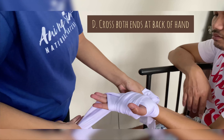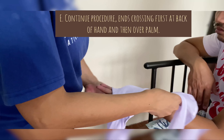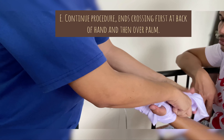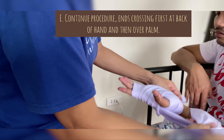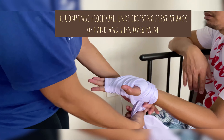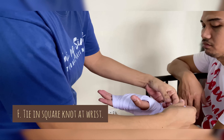Next, cross both ends at the back of the hand. Continue the procedure, with ends crossing first at the back of the hand and then over the palm. Lastly, tie in a square knot at the wrist.